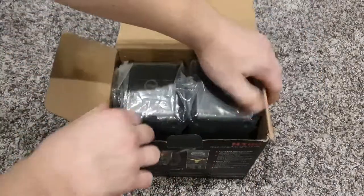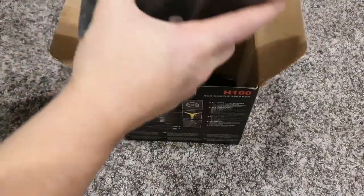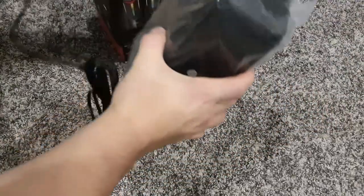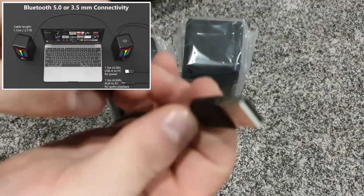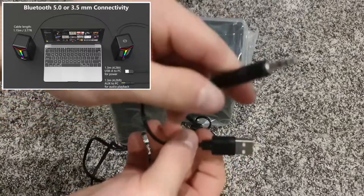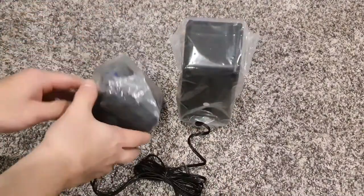So right here in the box we have the two speakers in plastic wrap. These two speakers are wired together. There is an aux cord and a USB Type-A cable — this is for power and this is for audio. Now we're gonna take these out of the plastic.